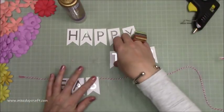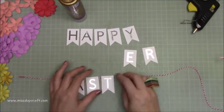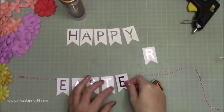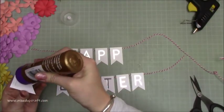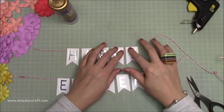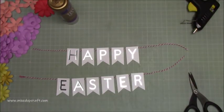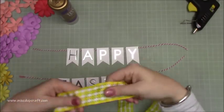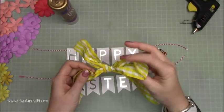I definitely like that font and that size so I'll be using it a lot more. All my bunting is ready now. I've got some baker's twine in a nice pinky color and I'm running some glue along the top of the back side of each letter, sticking them onto the ribbon with about a quarter-inch gap between each one. You could hole-punch and weave the twine through, but this is just for speed and it looks just as good.